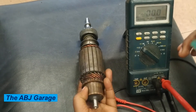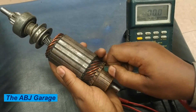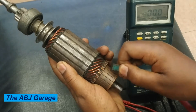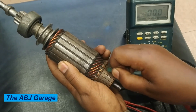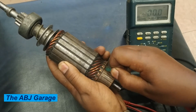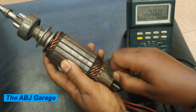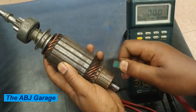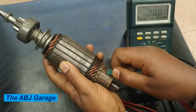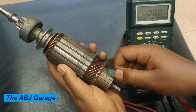By using a hacksaw blade, the undercut depth can be rectified. For example, this is a broken piece of a hacksaw blade — by using this you can clean the undercut. Every undercut has to be clean and deep enough. When the starter motor is spinning, the carbon brush deposits material in the undercut that has to be cleaned; otherwise, those foreign particles can cause continuity between neighboring commutator segments.